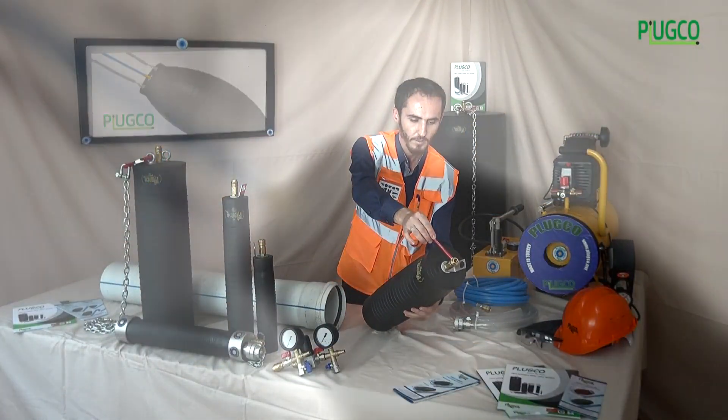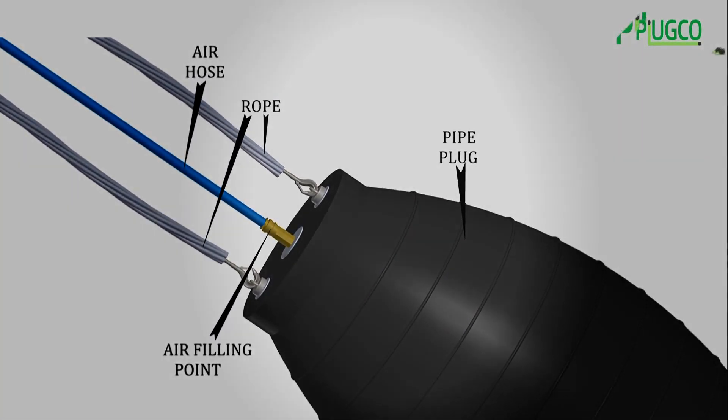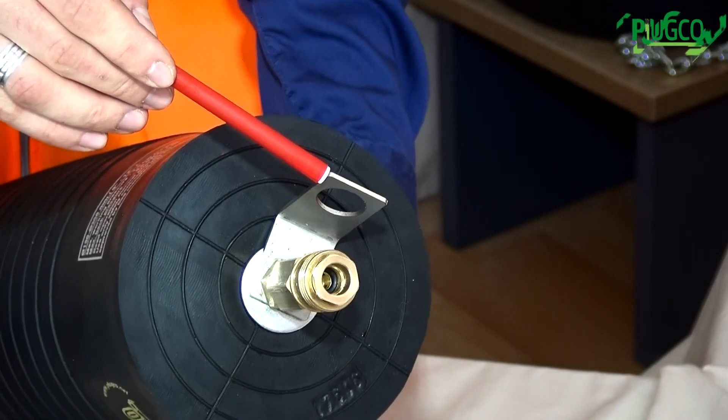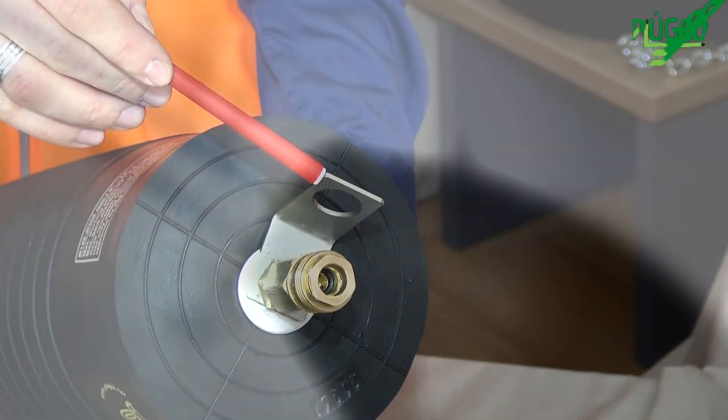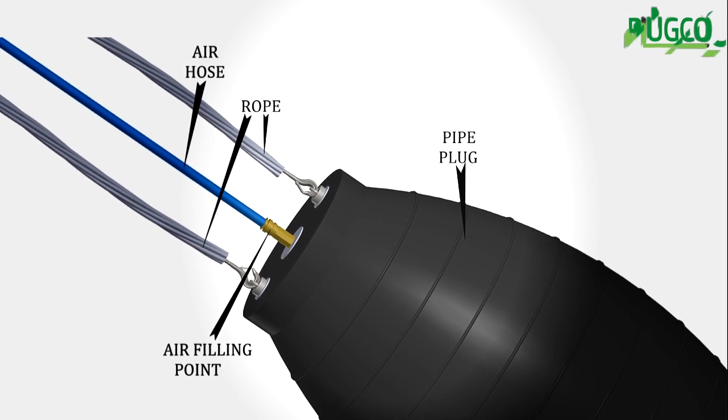There is an inflation connection used in conjunction with the air hose to inflate the plug. Additionally, eye bolts are used to support, brace pressure under the back pressure, and pull out the plug within the pipeline, and should be tied with a chain.